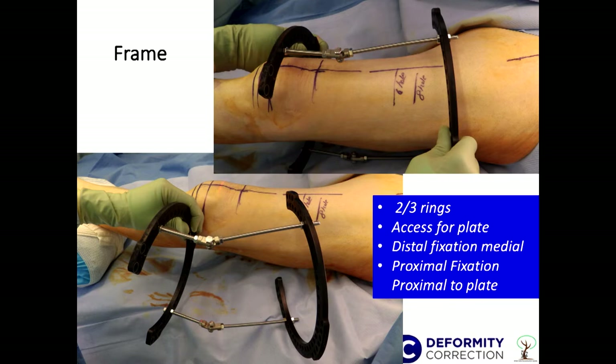One of the key things about fixator-assisted internal fixation is: don't rush, because you only get one chance to do it. Once the patient comes out postoperatively, there's no remedy and no going back to correct it. So you need to take your time and get it right the first time.